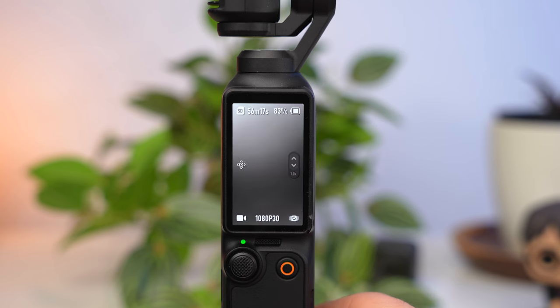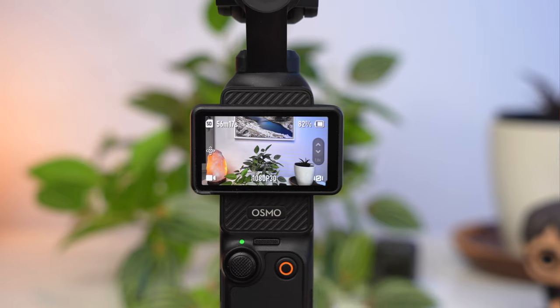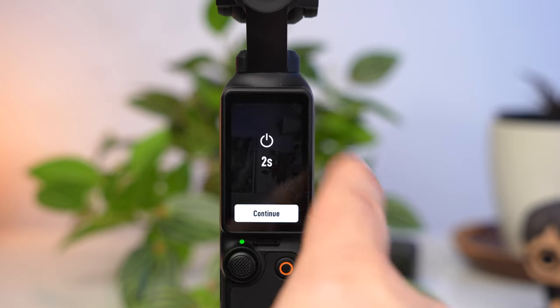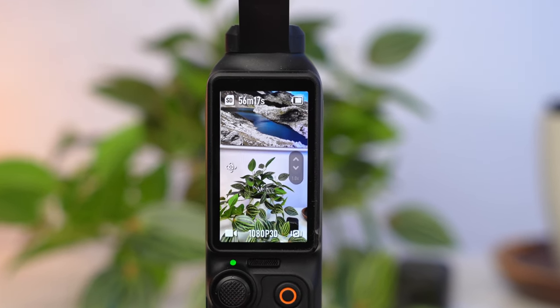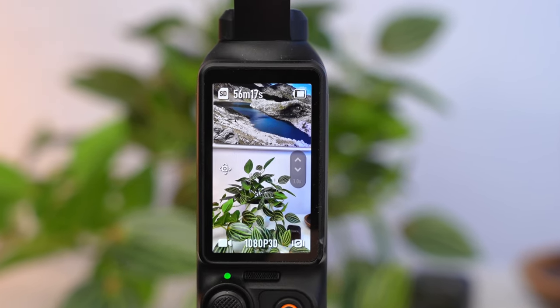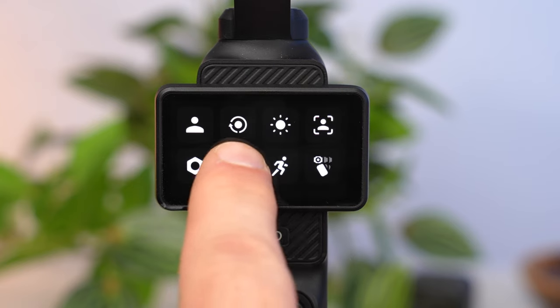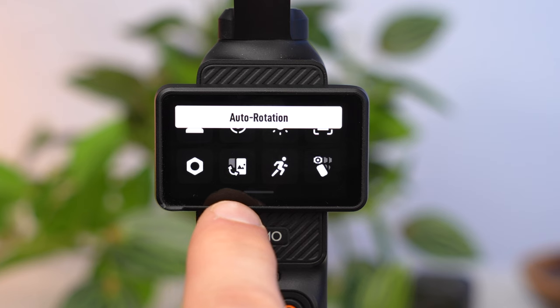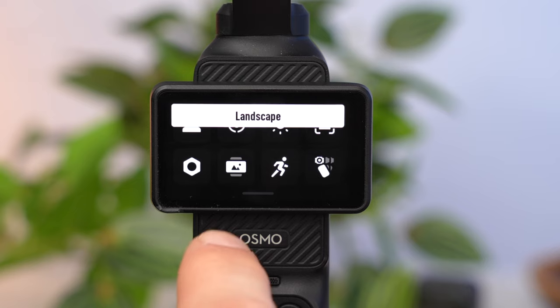There are several ways to switch to portrait mode for vertical videos. You can switch the Pocket 3 on with the record button and it will activate directly in portrait mode. If you are in landscape mode and turn the screen upwards then choose Continue, the camera will also switch to portrait mode. The third way is via the control menu: swipe from top to bottom and use the orientation icon. The camera will now always work in that orientation regardless of how you switched it on or rotated the screen.